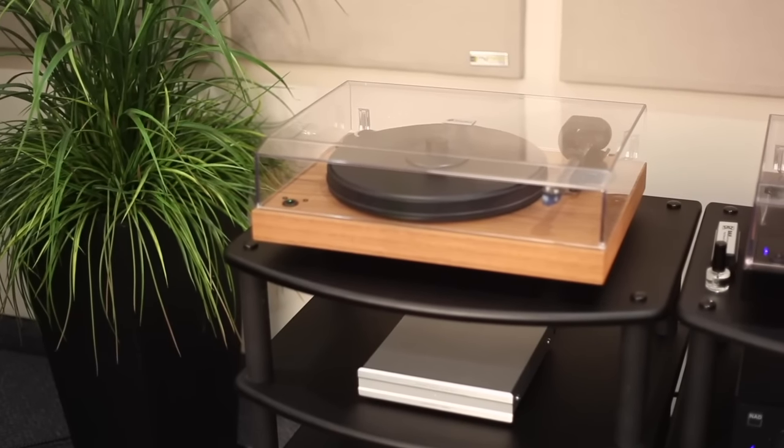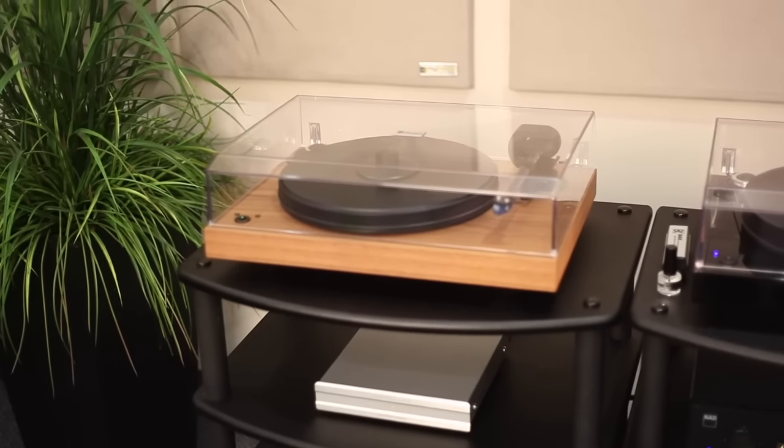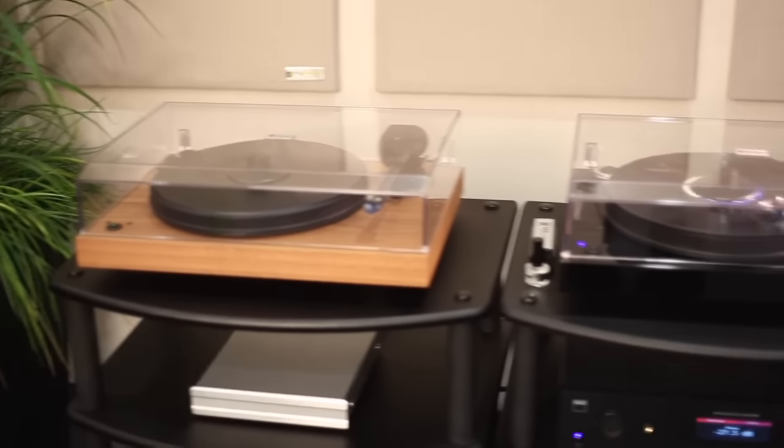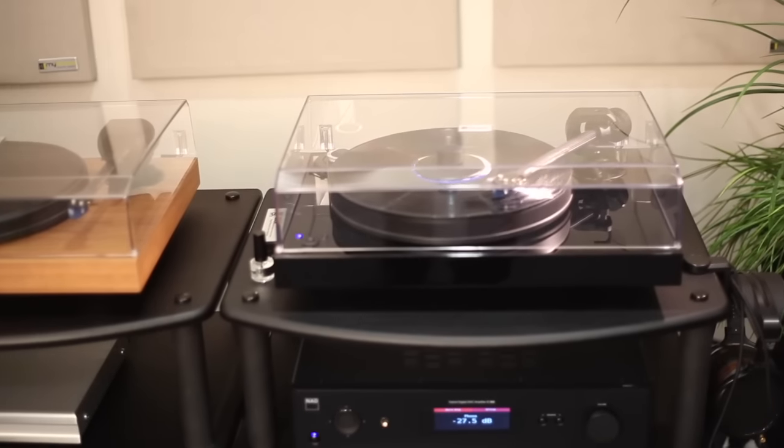Three of the finishes are in matte: the walnut, the eucalyptus, and the palisandre. The other three finishes are in high gloss: the black, the olive wood, and the mahogany.